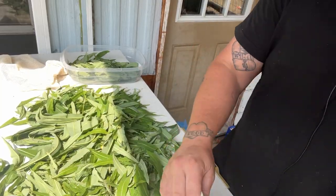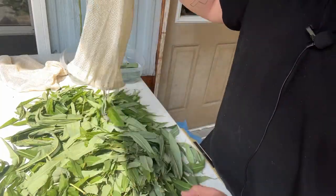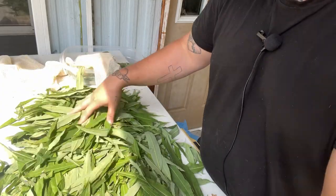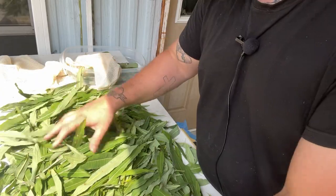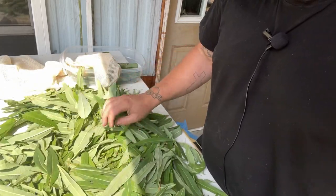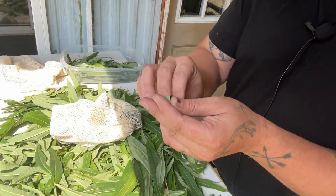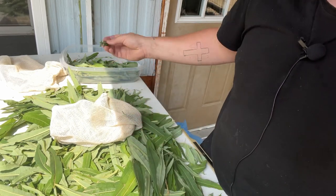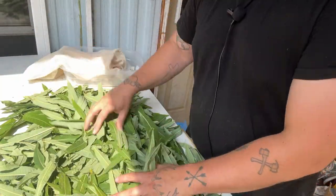Basically what we're going to do is just empty the bag and spread them out for the afternoon. This also gives us a chance to sort through the leaves and see if there are any diseased or gross-looking ones. We'll leave those out for now. They'll wilt, and when they're nice and wilty and flexible, we can roll them and then store them.